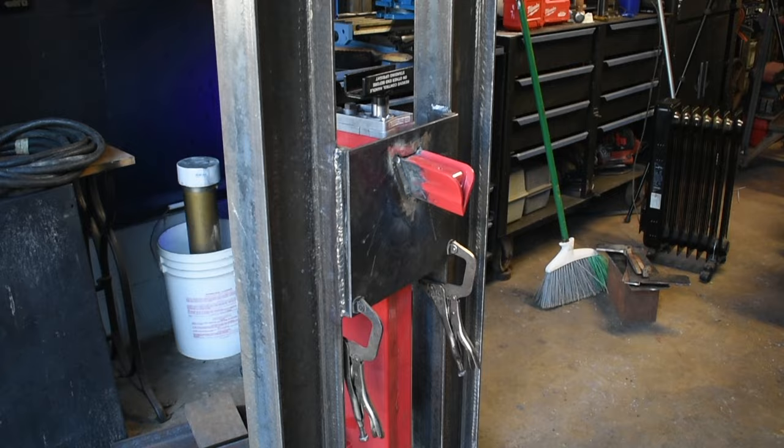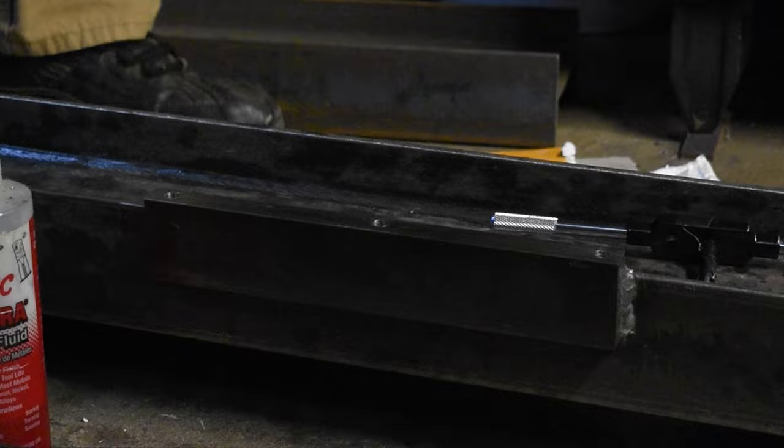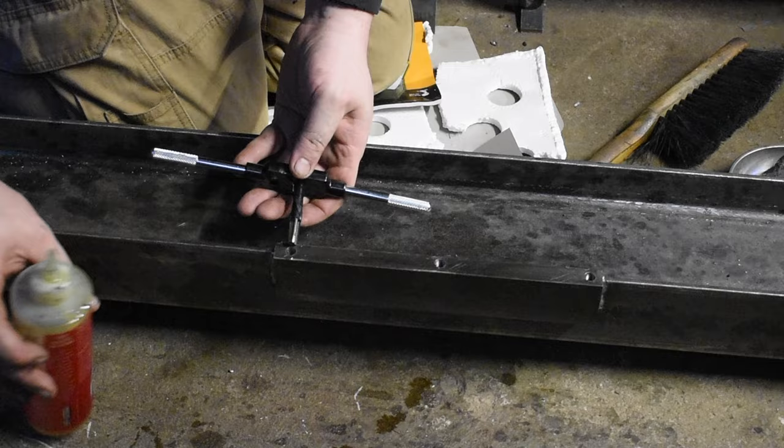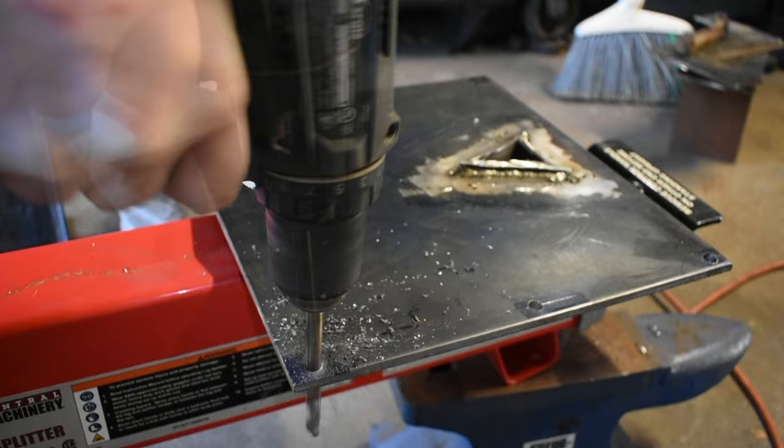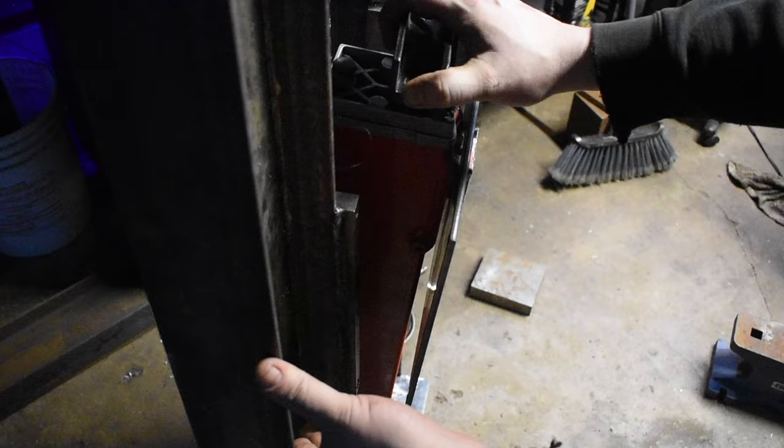Now that we have the mounts welded to the frame, I can cut this wedge off. I drill three holes in each mount, then I thread the holes with a 3/8 tap. Then I drill the holes in the plate so we can mount it to the rails. Now that we have all the mounts done, we can bolt the log splitter into the frame. I use 3/8 stainless steel bolts.